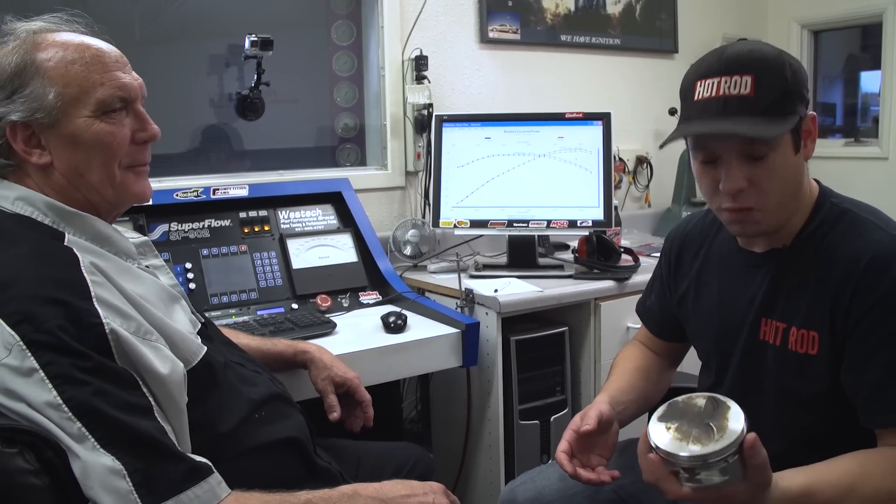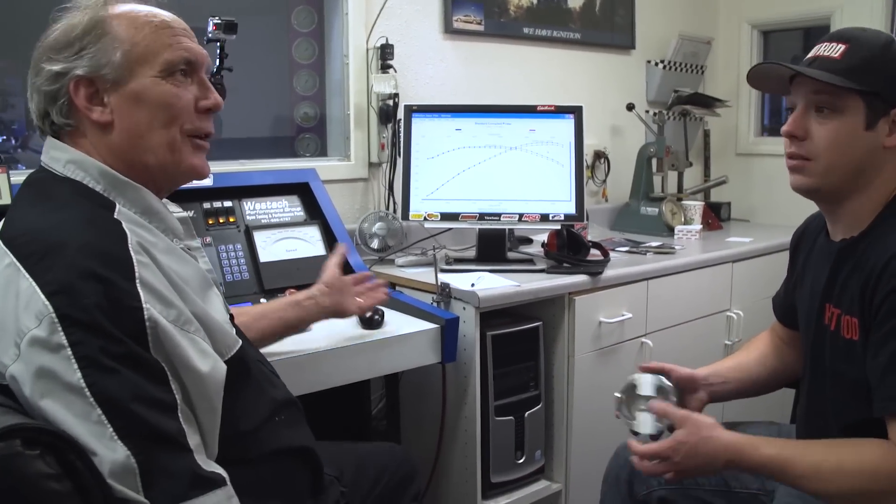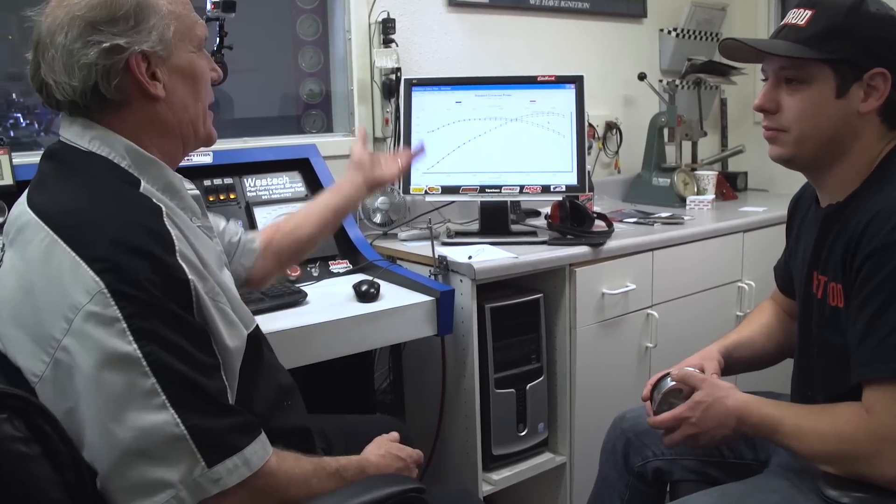So there you have it, folks. Thick rings work fine, but thin rings are consistently better. It's not much, but it's better. Like we were talking about earlier, there's no downside. They go 200,000 miles — there's no downside. There's free horsepower, reduced friction, better fuel economy. There's just no reason not to. If you're building a motor, put a thin ring in it.